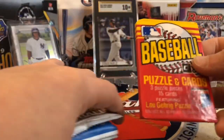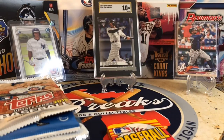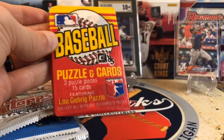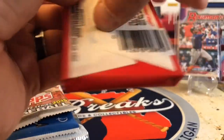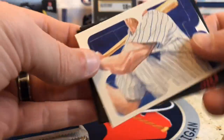Let's dive into it with the 1985 Donruss Baseball. I'm going to try to tell you guys the rookies we're looking for along the way. This one, we've got Clemens, Puckett, and Hershiser. It would be cool to pull a Puckett — that would be a pretty cool pull.